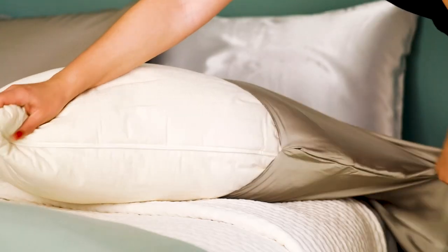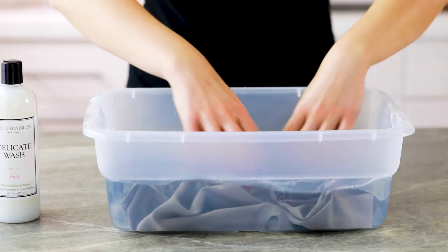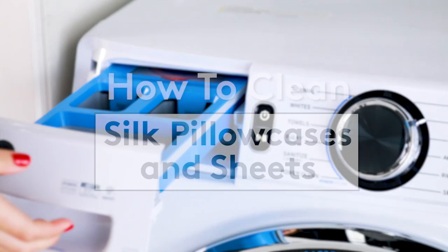A silk pillowcase and bedsheets are the ultimate luxury bedding. The only downside is that this high-end fabric requires a little more care than your average bedsheets. Here's the right way to wash silk bedding both by hand and using the washing machine.